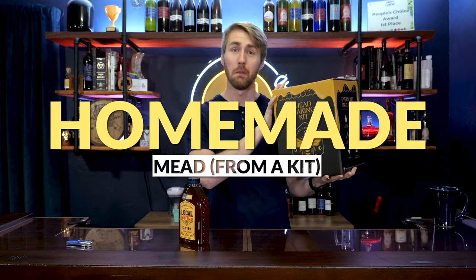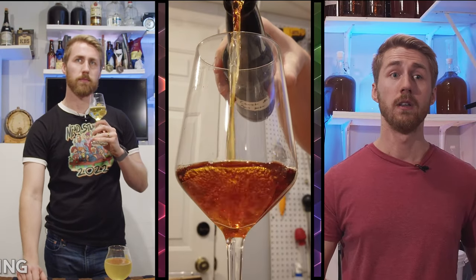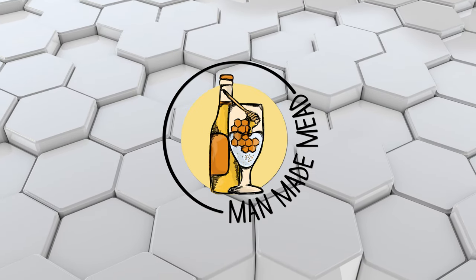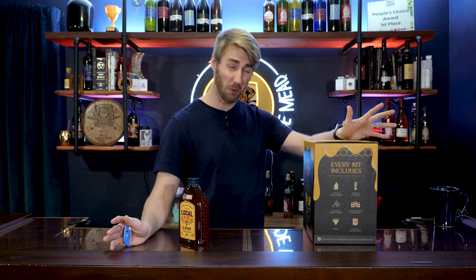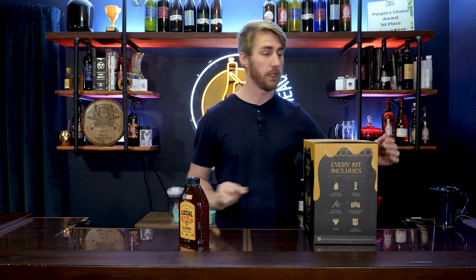Today I'm taking this Craft-A-Brew mead kit and turning it into mead. So let's get started. Craft-A-Brew sent me this kit to review and to talk about. I've made a lot of mead — at this point I've done 350-something sorts of meads.